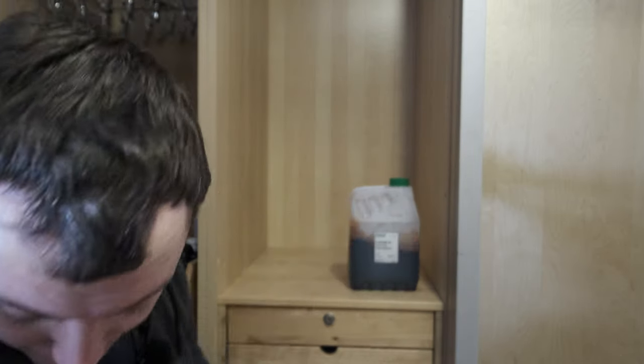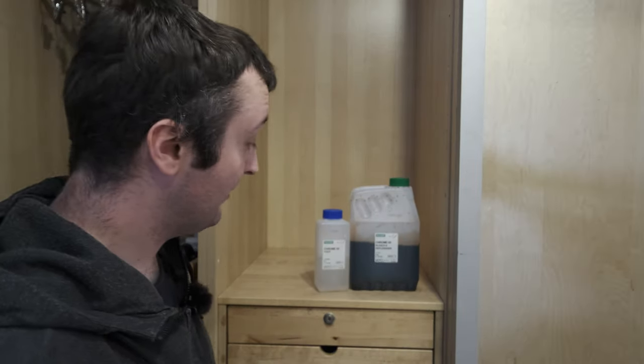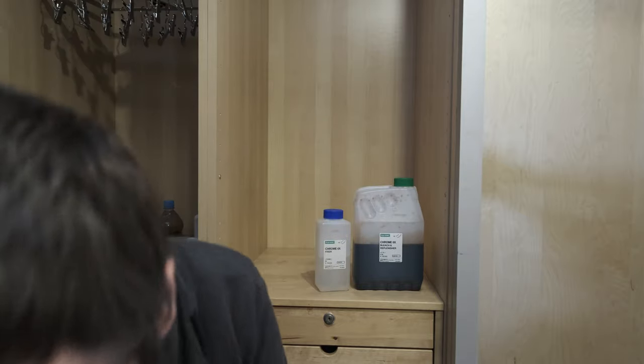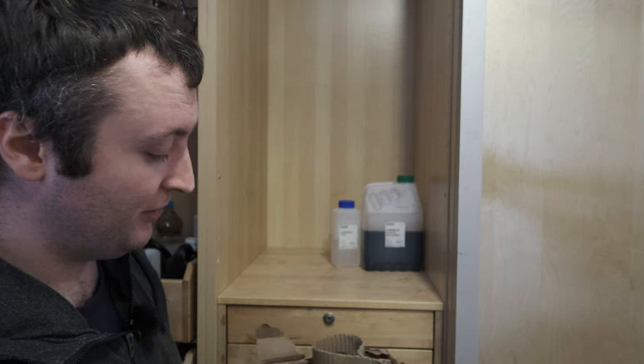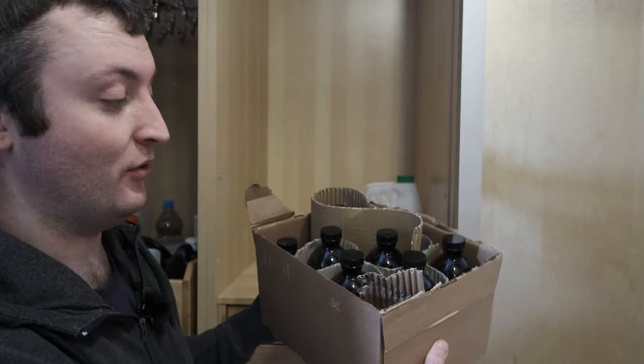The easiest ones to store once again are the bleach and the fixer — these are just stored in their original bottles. Bleach lasts basically forever in this bottle, and so does the fixer. As for the rest of the chemicals, all of the original bottles are empty because I've stored all the concentrates that can go off in amber glass bottles, just like the C41 kit — the only issue is there are a lot more of them.